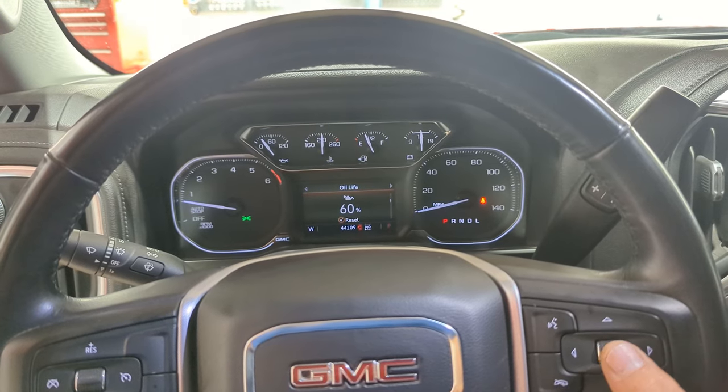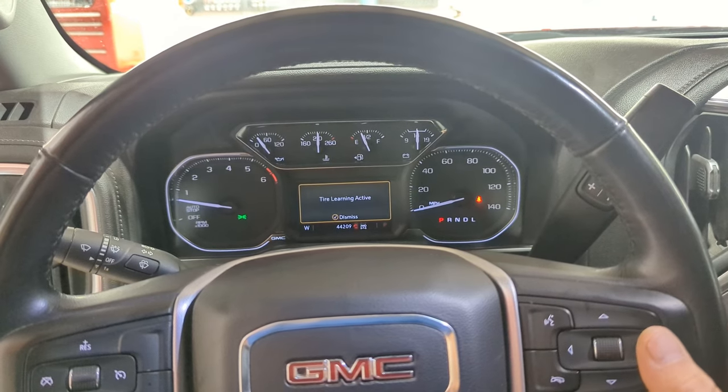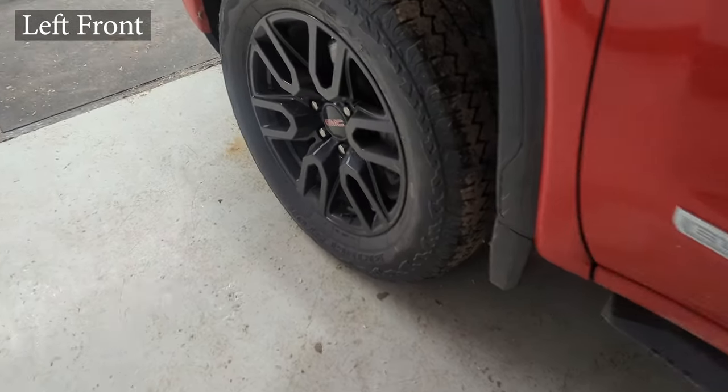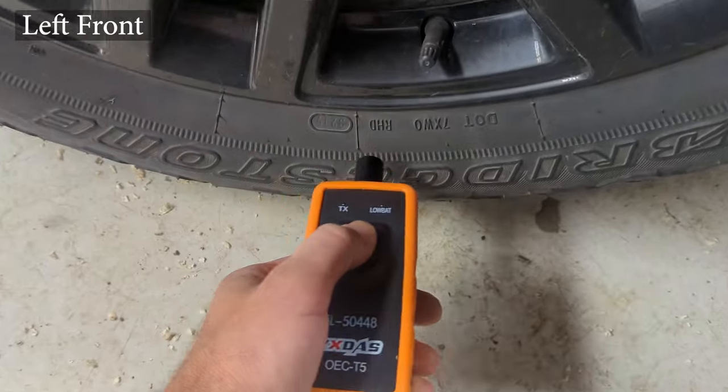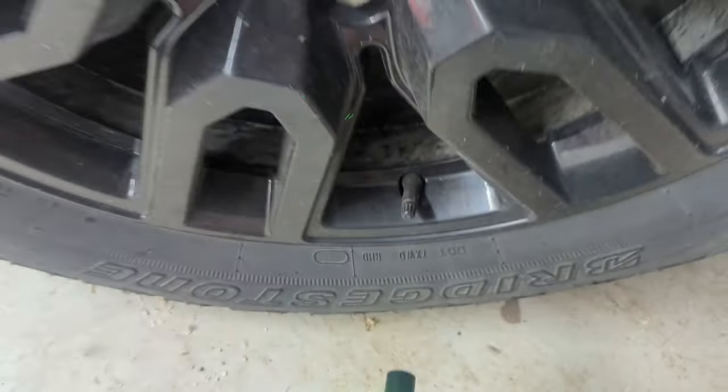Scroll to the tire pressure page and press and hold the scroll wheel to enter training mode. You'll hear the horn beep a couple of times, and then you're going to aim this tool at the base of the valve stem where the transmitter for the sensor is located.